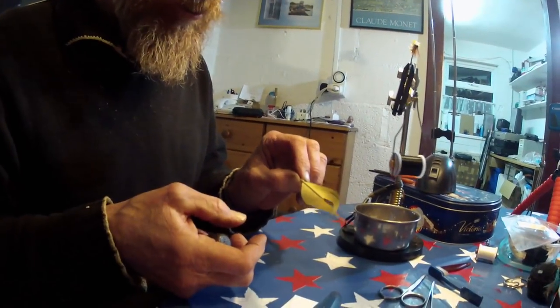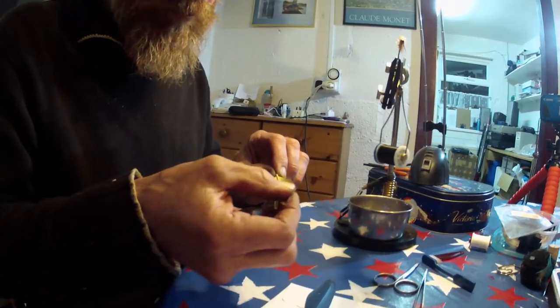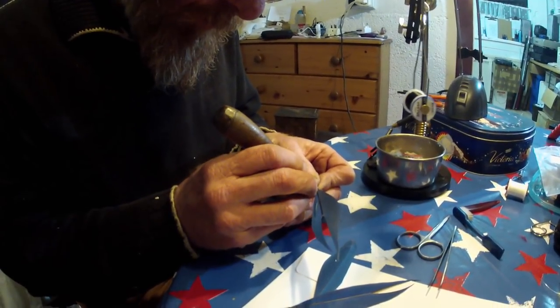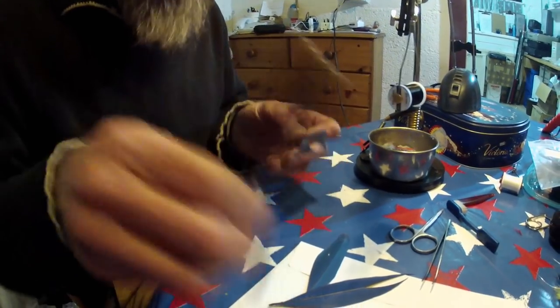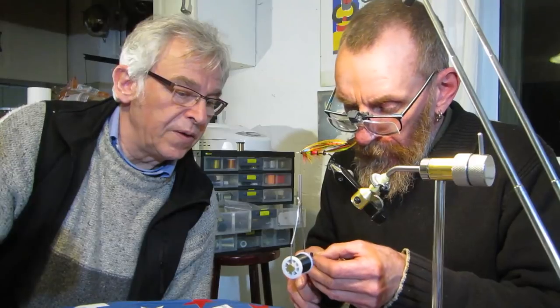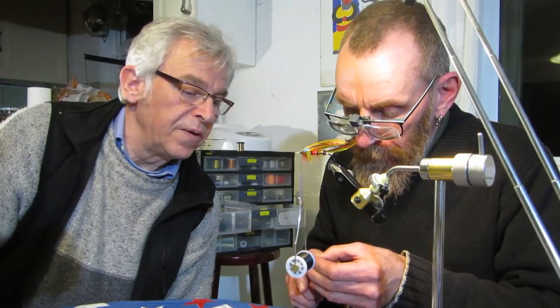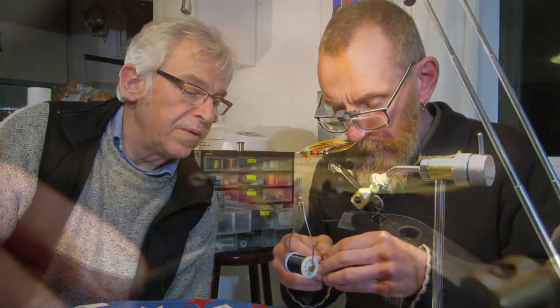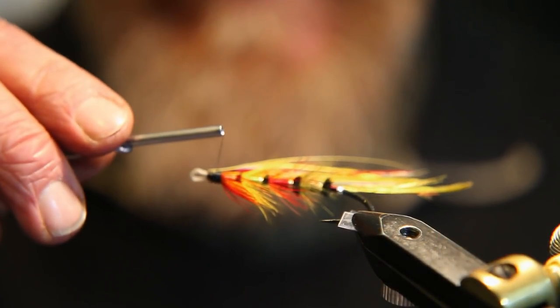It's a blue macaw — blue and gold macaw, the standard. You know when you see the blue macaw — the classic parrot. Two of them, because they're uneven length. You just give them a little squeeze and it creates a flat spot on them. So I'll just tie that on now.